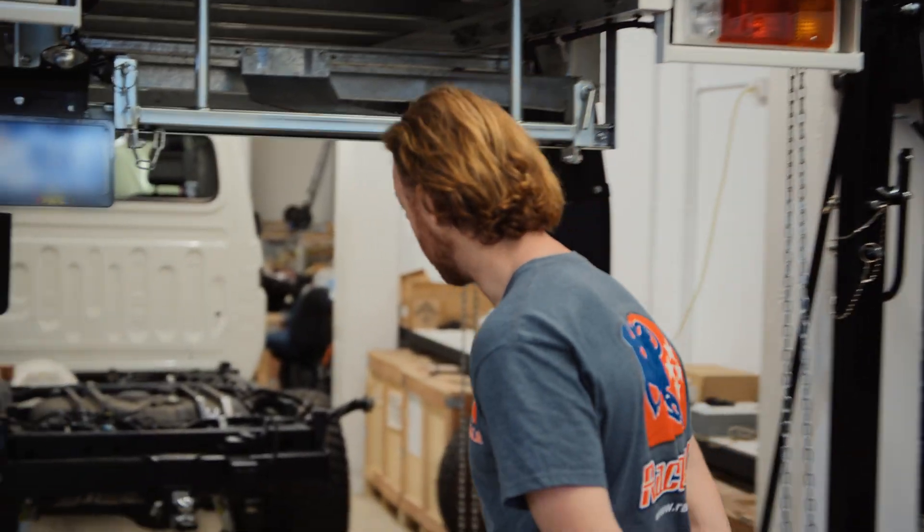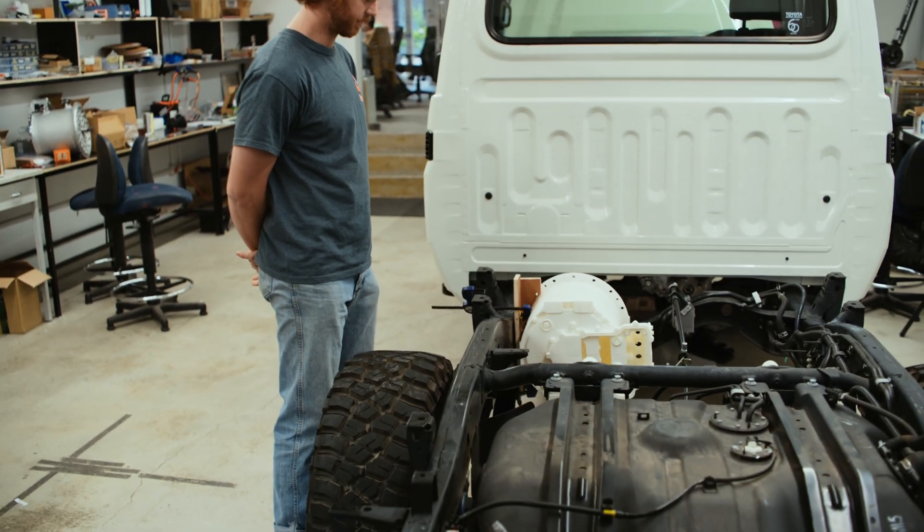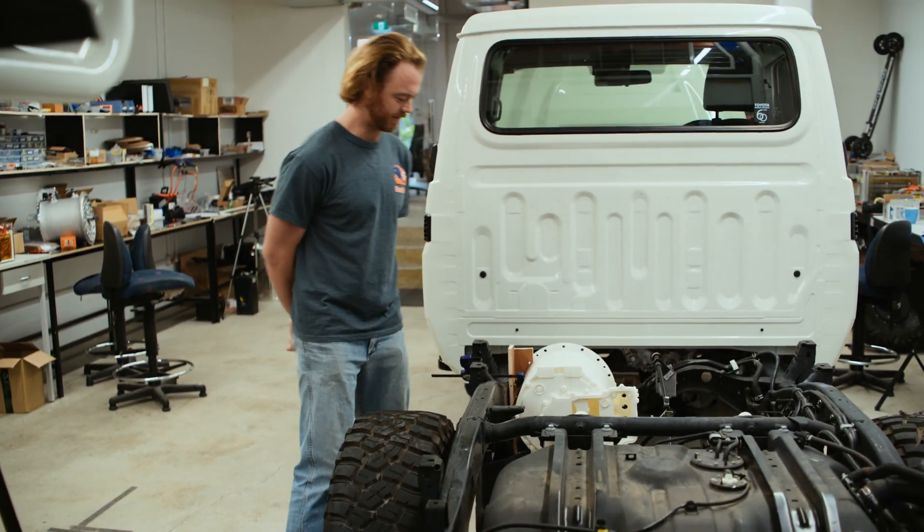That includes the battery, the motor, everything that goes underneath this. You can see the motor mocked up — a 3D printed version of that.